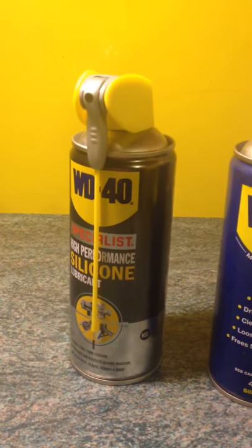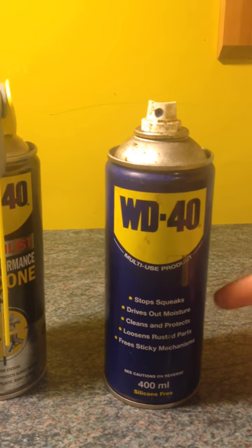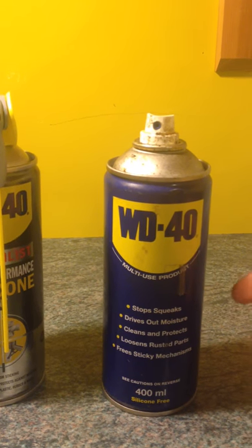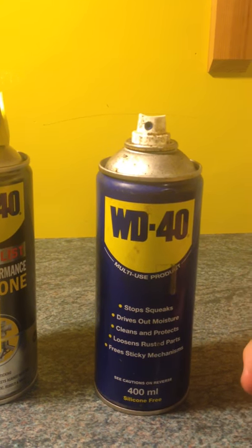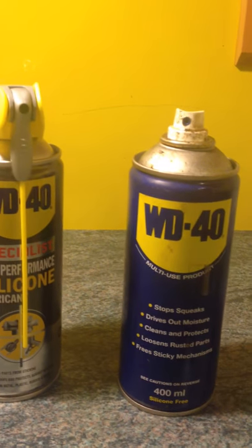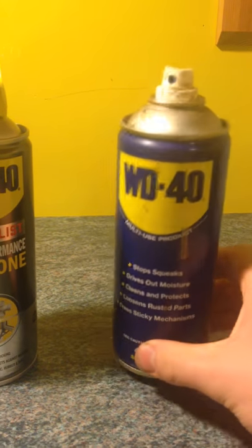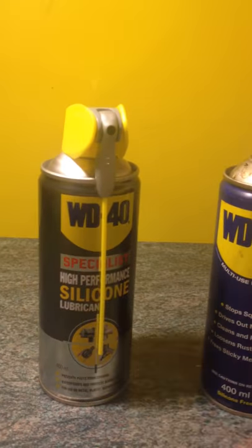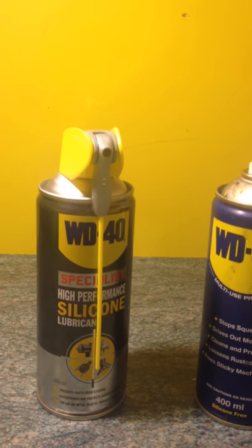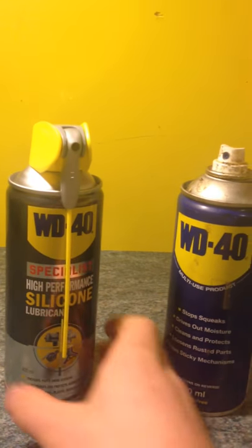This standard WD-40 — the guy said not to use it because it can fill up the gun and gunge it up. I'm not an expert on it, but I'd recommend the silicone spray by far. If you want to look into it feel free, but this is what I'm recommending.